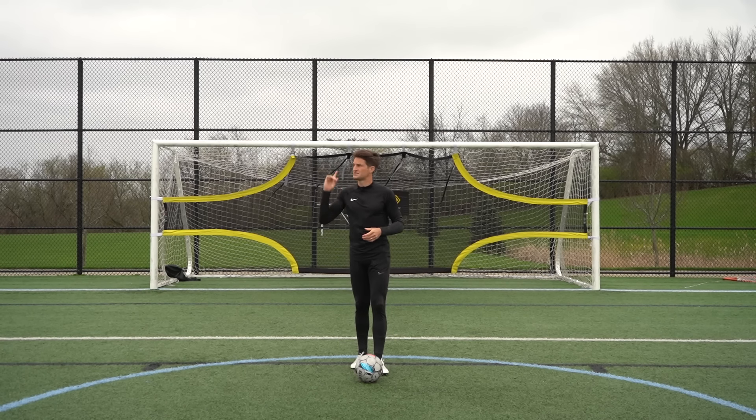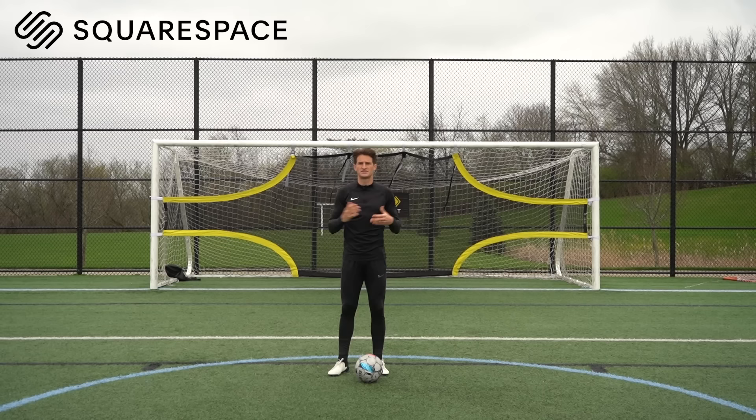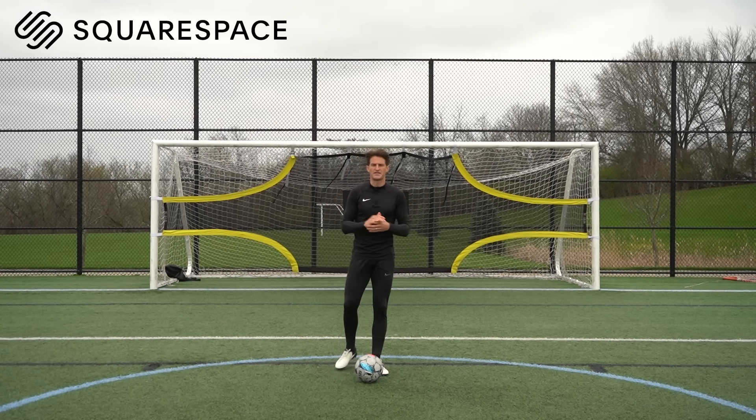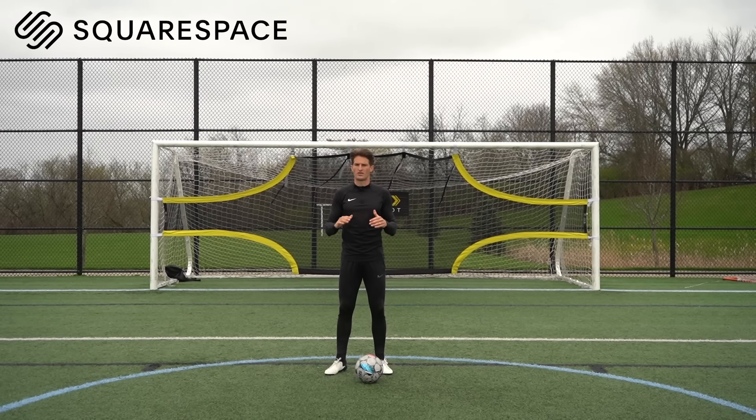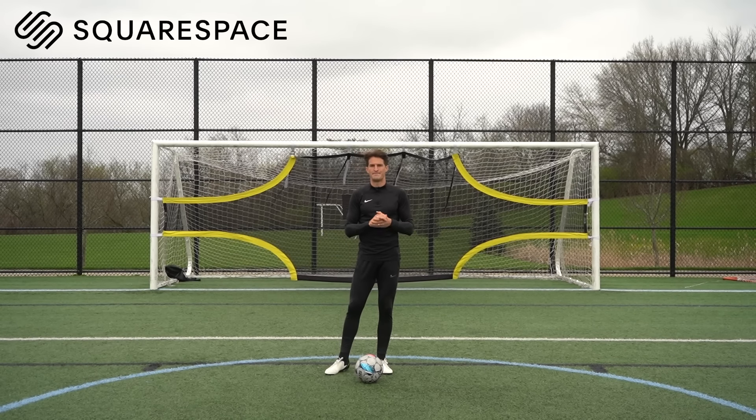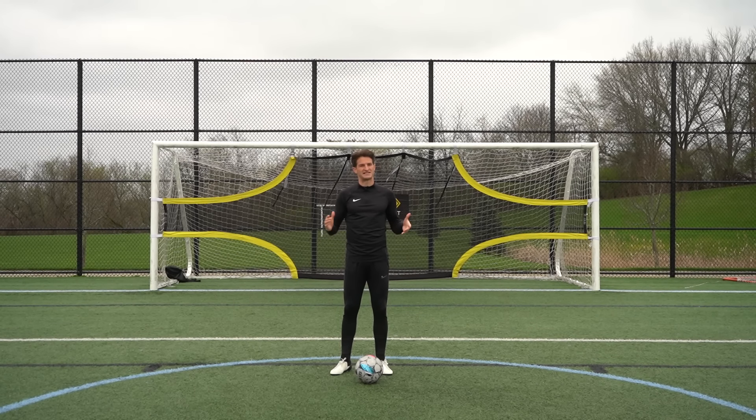Just before we get into them I want to say a huge thank you to Squarespace for sponsoring today's video. Squarespace is where I've got my website, 7mlctraining.com, and from websites to analytics to marketing tools they're the all-in-one place to grow your online presence and manage your business. But let's get into the exercises.